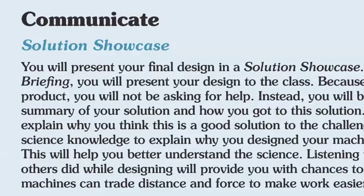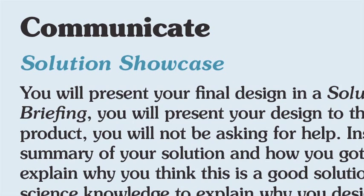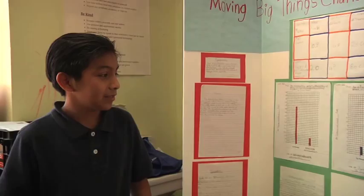After students have tested out their final plans, they have a solution showcase. In the past I've done this different ways. One year I had them make Google presentations and we did a virtual gallery walk in the computer lab. This year it was their science fair projects, so they actually presented to 8th graders and various adults from the school community. It happened to be at the right time, but you can also do it as a regular presentation in class.